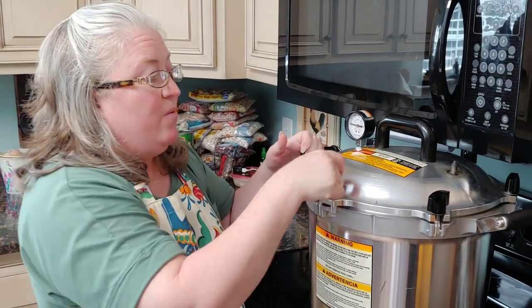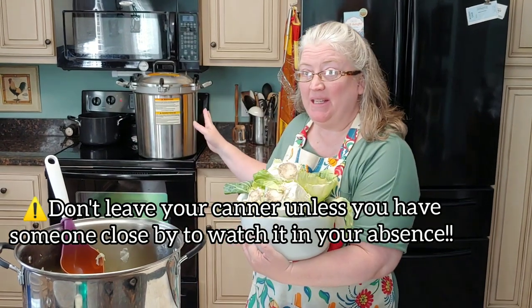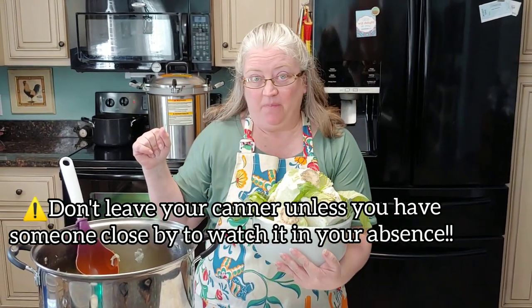Now we'll wait till steam starts coming out of here and we'll time it for 10 minutes. We're cleaning up the kitchen — I need to run the scraps out to the pigs while this is coming up. It'll only take a minute — we'll be right back.